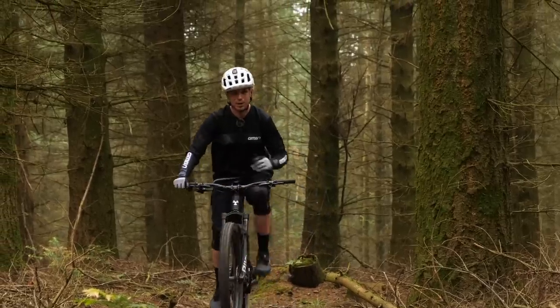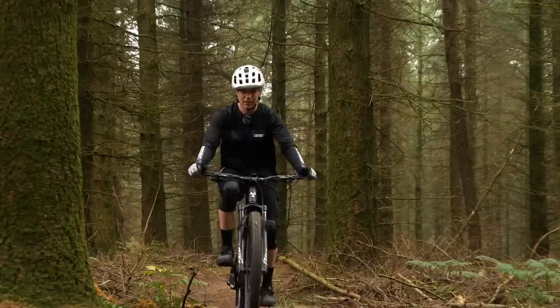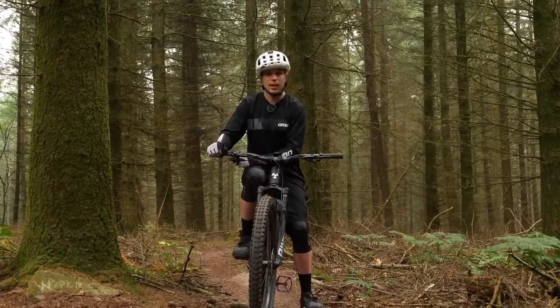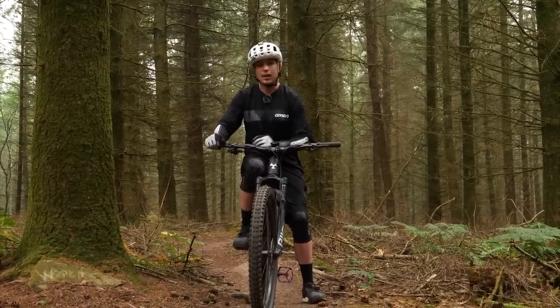How do we find our perfect tire pressure? Well, like a lot of things in mountain biking, it's the result of trial and error. Today we've come to the woods. We're going to try some different tire pressures with some different rim widths as well as even some tire inserts, to find out the pitfalls and highlights of each setup.